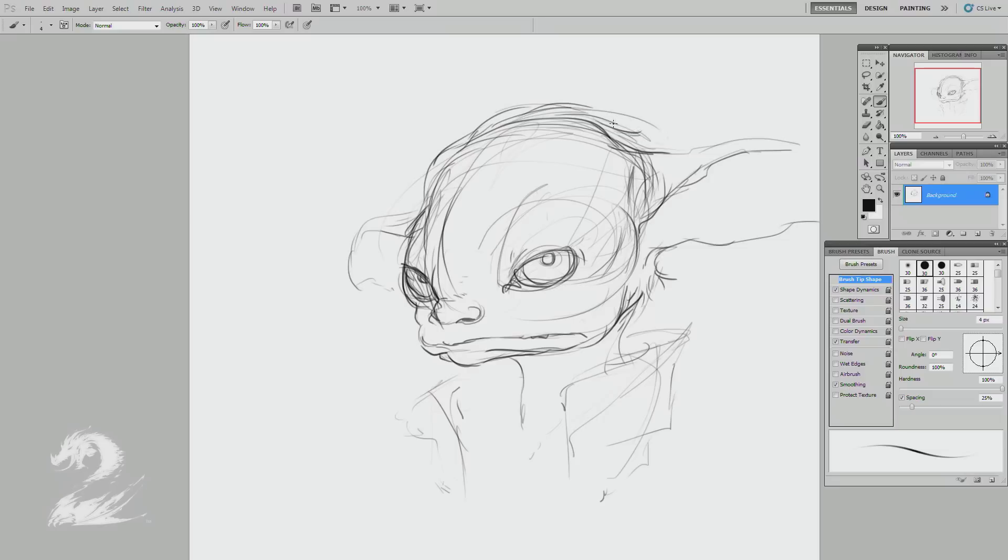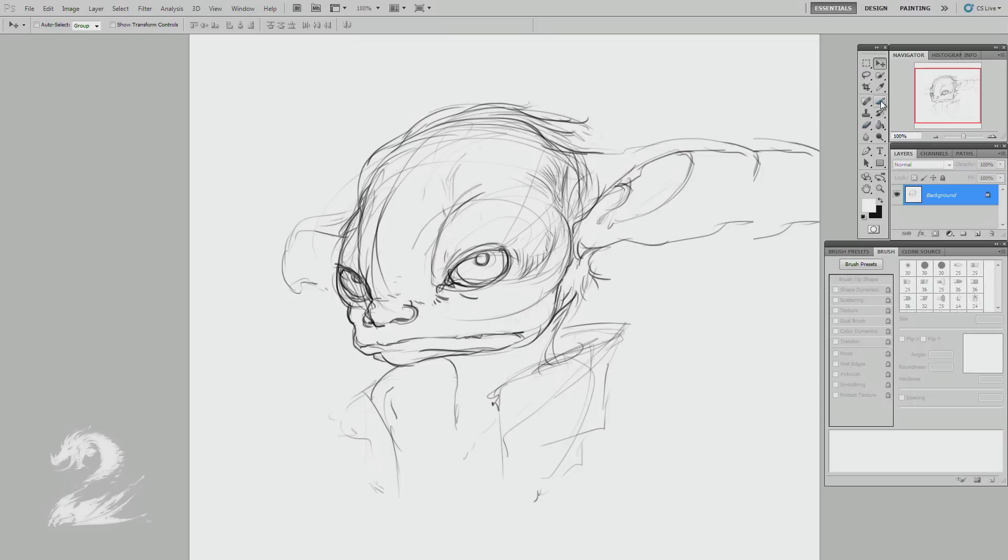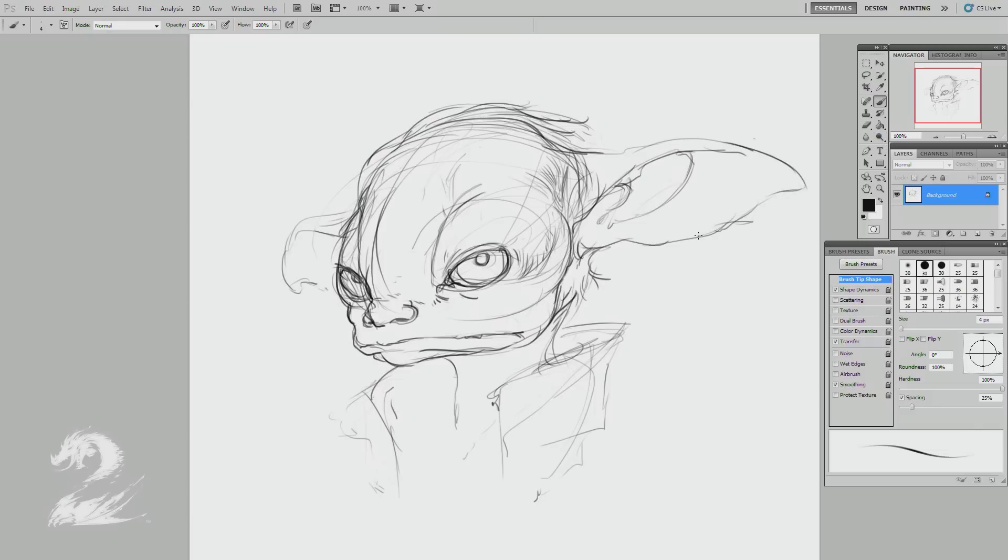It's sort of a plain basic hairstyle — I'm not going too crazy here. It's mostly about the expression and construction. Just sort of filling out the space here. These are mostly cues for the value pass — I'm not necessarily going to keep those sketchy lines. I think these guys are pretty proud of their ears, so it's important to make sure I've got the whole ear. They're cave dwellers, originally.